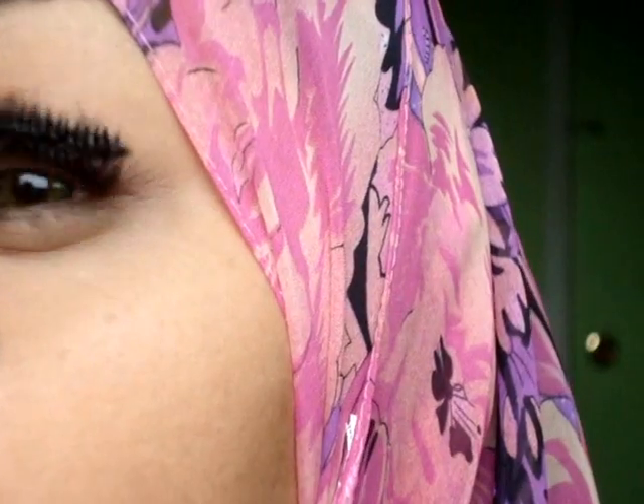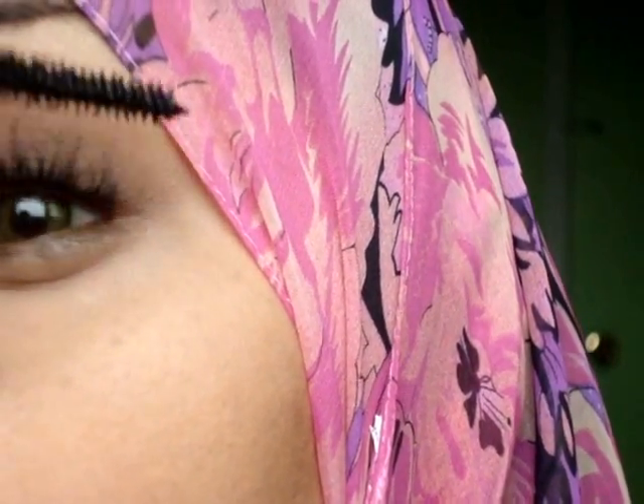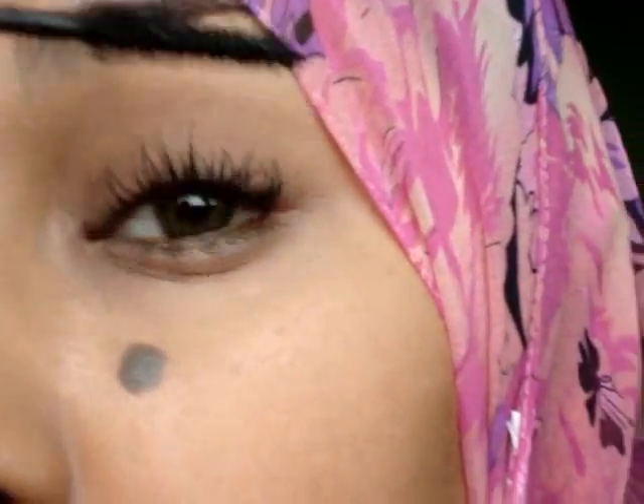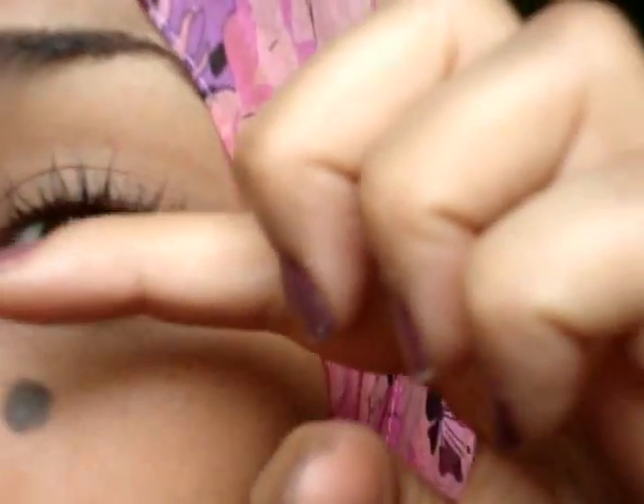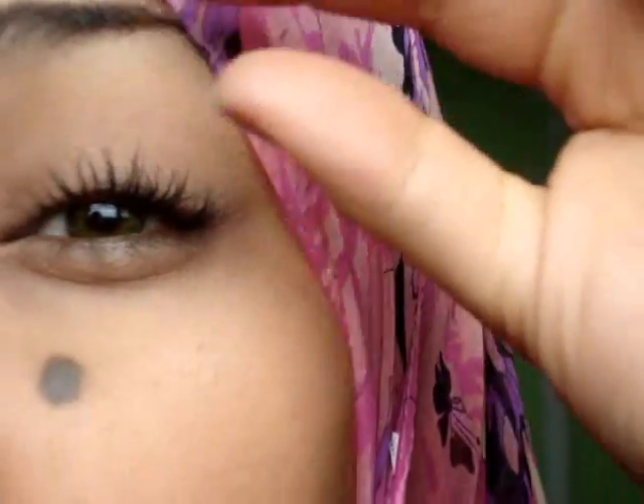Now that's dry, I'm going to do it again. I did about three coats on my other eye — do two to three, two is a pretty good amount. And then again, I'm just going to blink on my finger to prevent any clumping.